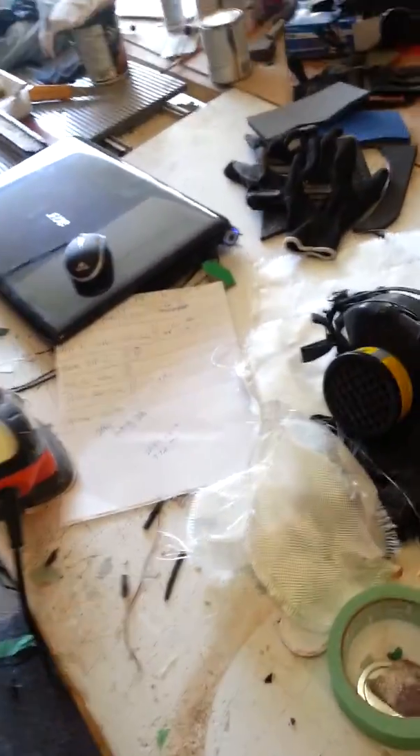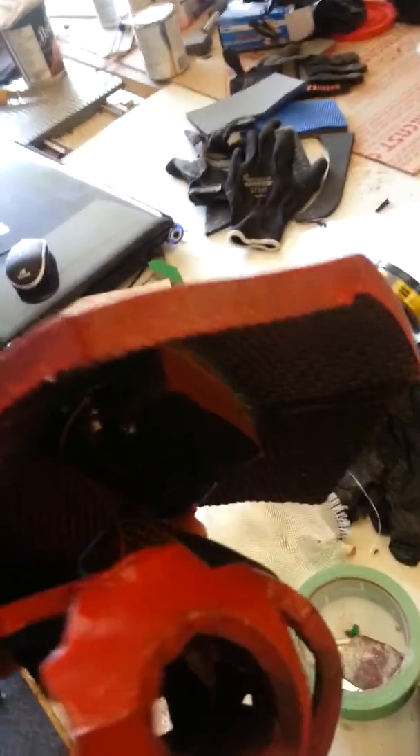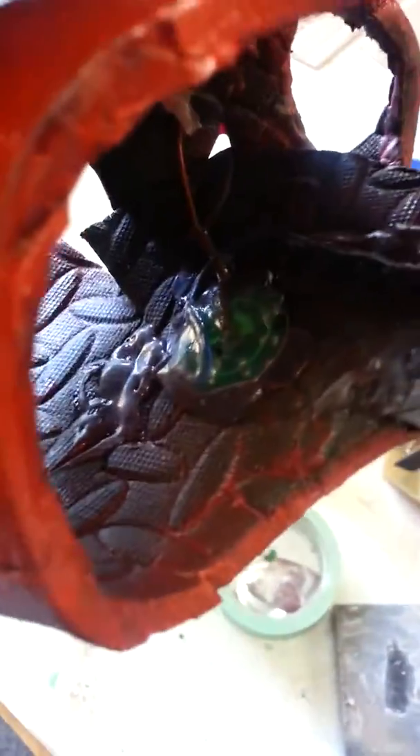The Iron Man glove. Seeing as I live in Canada, I get most of my stuff from Canadian Tire. These flashlights were like a four-pack for like six bucks. So that's the battery pack out of it. I soldered in two wires on either side, and I ran it inside the glove to the LED.